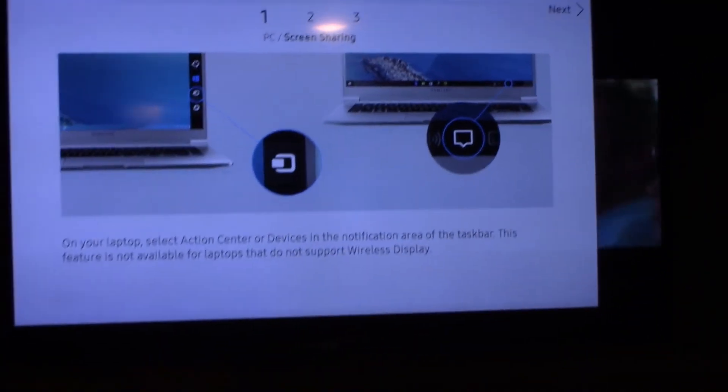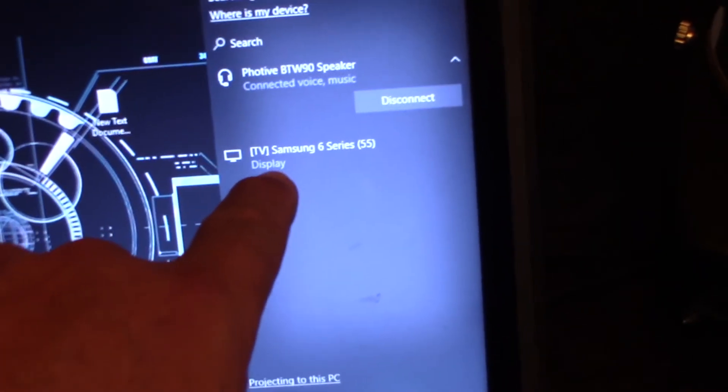So the first thing you do now — on a Windows 10 computer, I can just do this — hit Connect, and you can see my Samsung TV right here.